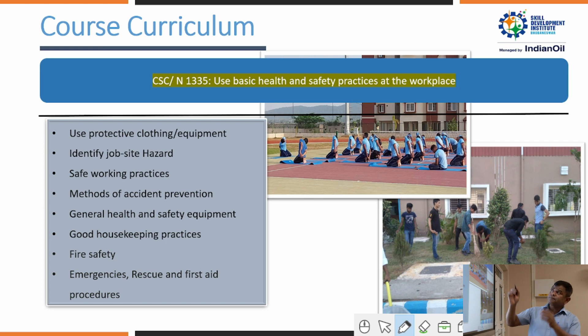In NOS 1335, trainees learn what safety precautions to take and how to maintain 5S at the workplace. Using protective clothing during work — during cutting, welding, and fitting — is the first priority for all trainees. They must also learn to identify job-site hazards, safe working practices, methods of accident prevention, and what precautions to take during cutting, welding, and fitting operations.